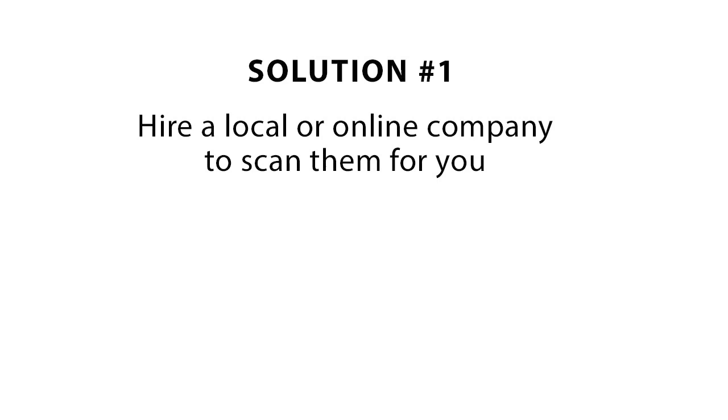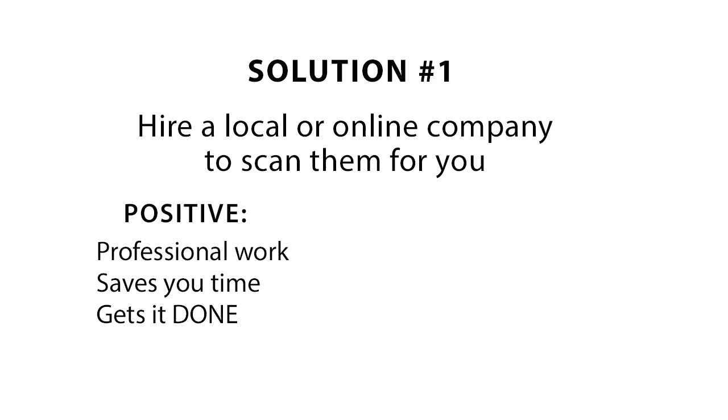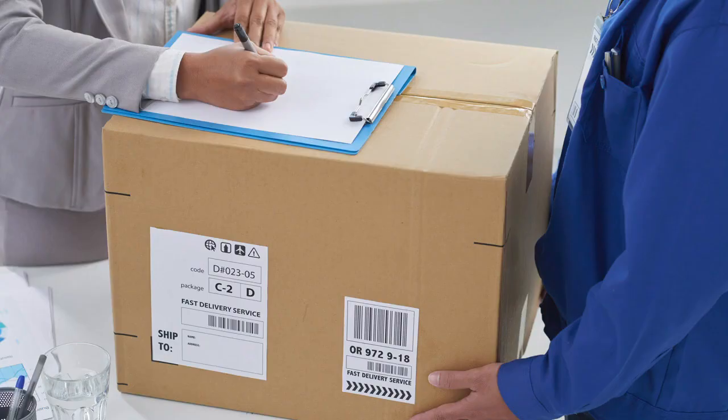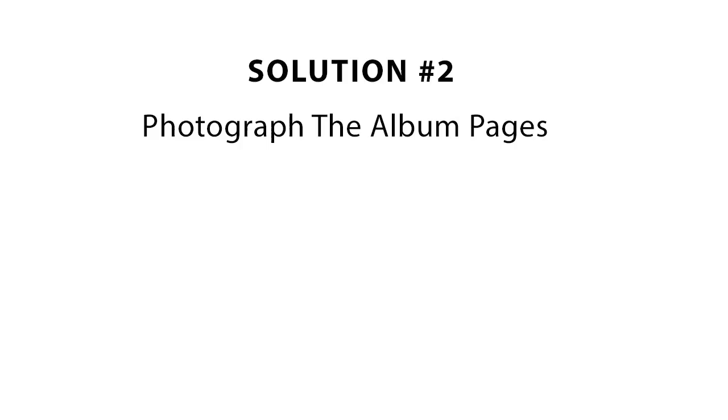Solution number one is to hire a local or online company to scan the pages. On the positive side, a professional does the work for you, which saves you a ton of time and you actually get it done. On the negative side, you have to send your albums away and it can be expensive. It'll cost somewhere between one and two dollars per page, but if you'd rather let someone else do it and the cost isn't a problem, this could be a good solution. I didn't personally try this option but I know people who have and they were happy with the results.